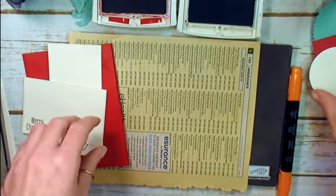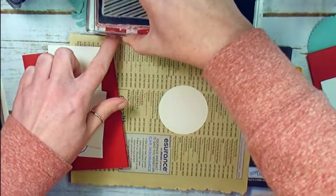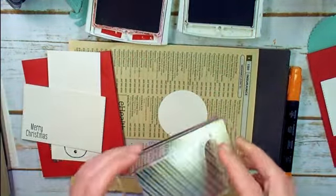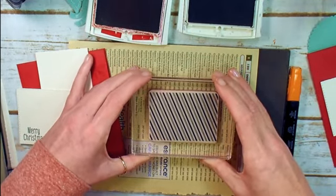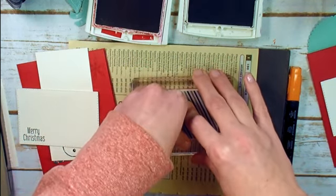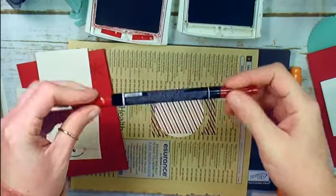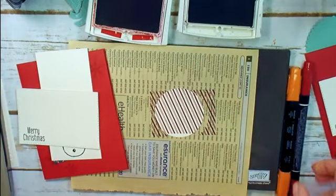There's our 2¼ inch Very Vanilla circle. We're going to ink up this candy cane stripe with Real Red — make sure you ink up well — then stamp our circle. You're only going to be able to stamp most of your circle; don't be surprised by that. Your snowman will cover the gap. You may need a little bit of Real Red touch-up after you add your snowman. I've got a Real Red Stampin' Blend just in case.